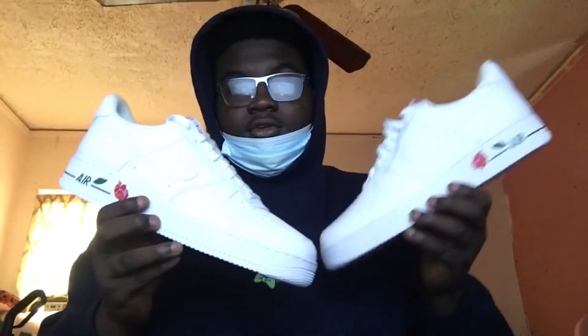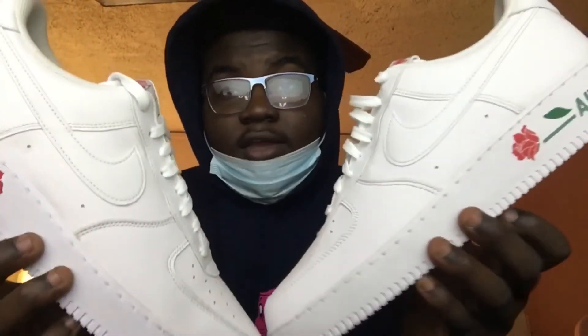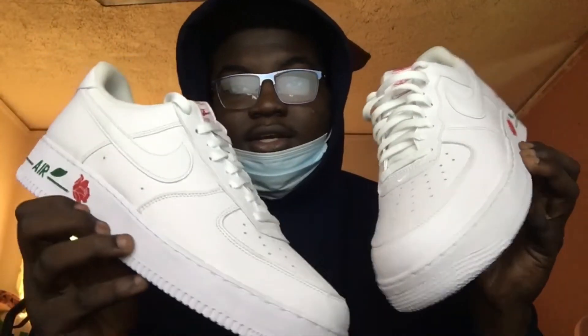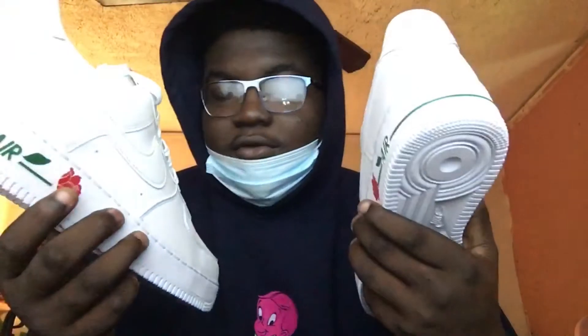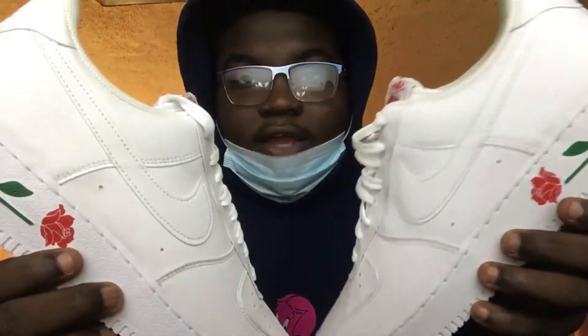Now let's get to the shoes. These right here are the Nike Air Force One 07 LX Thank You Plastic Bag. These are so simple, but they're so fine to me. You can see how simple it is — basically an all-white Air Force One with a little bit of extra detail.